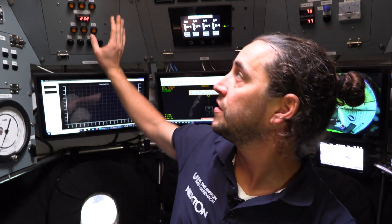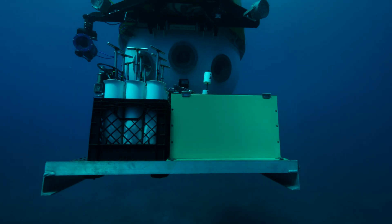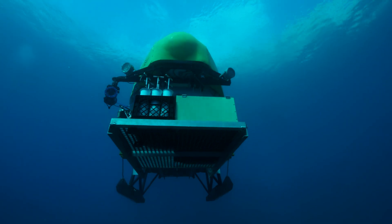If we're wanting to adjust our ballast — that's the thing that actually makes us float or sink — we have this main ballast system here. This is the huge amounts of air that go into the tank that allow the submarine to float very securely on the surface.